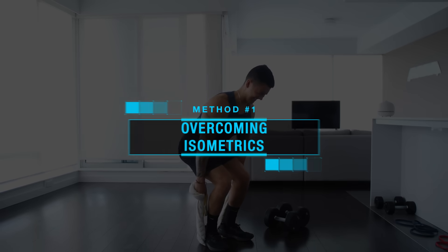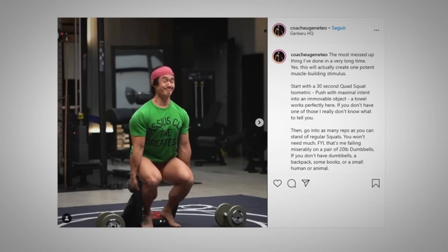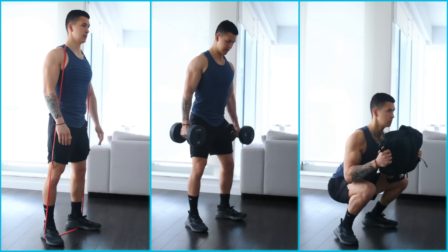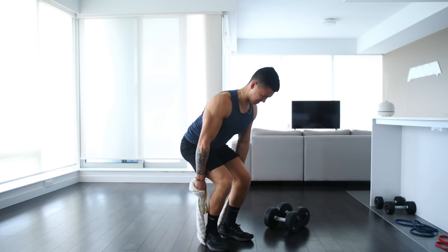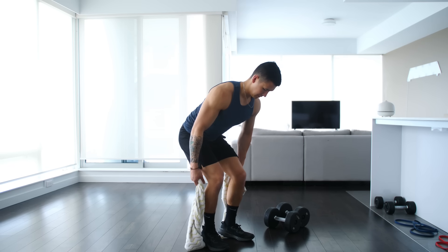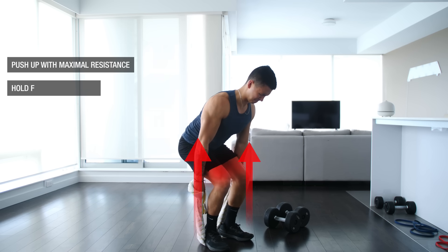The first method is something called overcoming isometrics, a brutal home workout method first brought to my attention by Coach Eugene Teo. All you need is a towel — and maybe a box of tissues to wipe your tears after the grueling sets. Basically, here's how it works: let's say you're about to perform a set of banded or lightweight squats that wouldn't typically challenge you as much as heavy gym squats. What you can do is first perform a squat isometric before your set — simply wrap a towel or bed sheet under your feet and around each of your hands, then use your legs to push up with maximal effort against the immovable resistance and keep this up for 20 to 30 seconds.